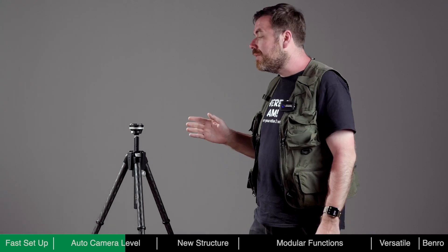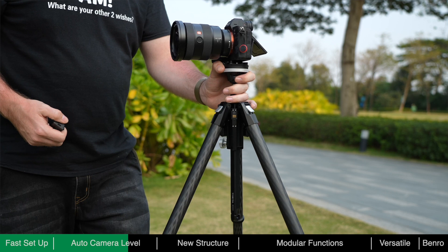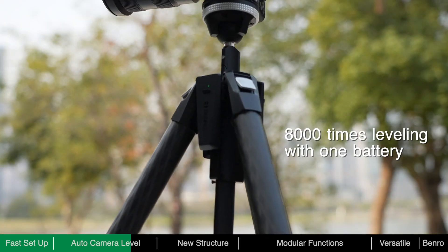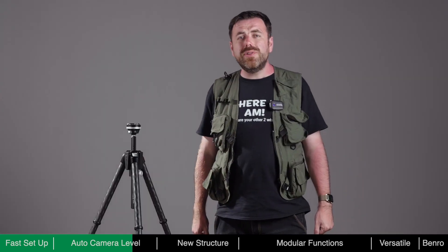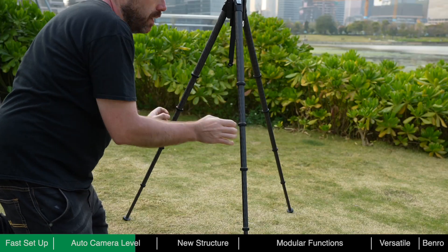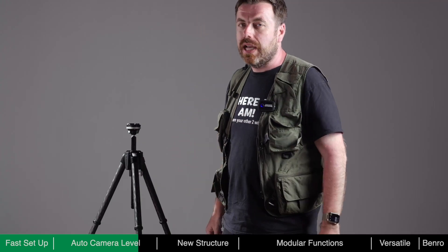Theta only consumes power during the self-leveling process — after leveling is complete, no power is required. A fully charged battery can level Theta around 8,000 times. Even if the battery is depleted, Theta can still be used as a standard tripod, so there is no need to worry about running out of power even when shooting outdoors.